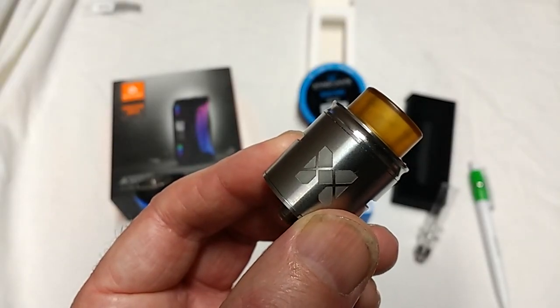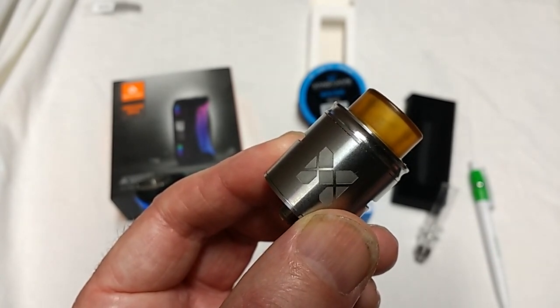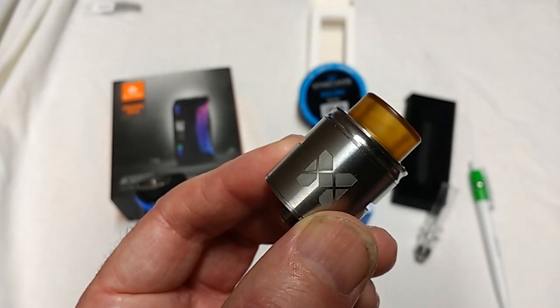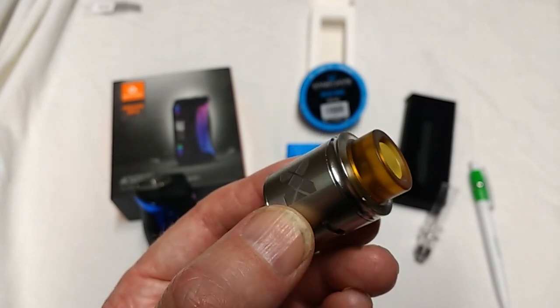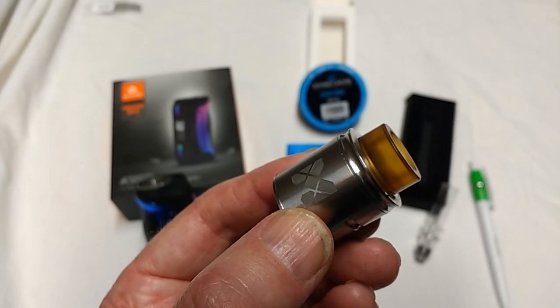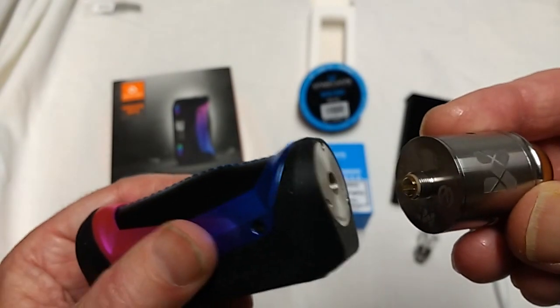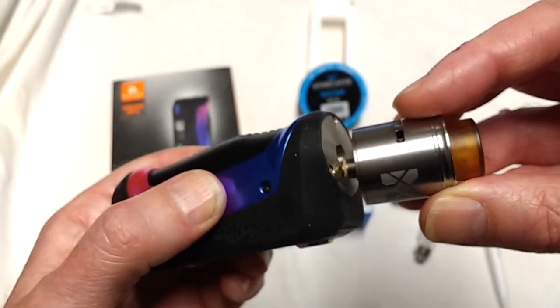Next thing we'll need is a mesh RDA — this one's a Vandy Vape. You can get these for £15 to £20 from eBay. RDA stands for Rebuildable Drippable Atomizer, but it's really just a name for something which enables you to connect power from the vape mod box to your own heating coils and elements that you yourself can design. This thing is actually designed to screw on the top of the mod box — so if the mod is supplying the power, you can almost think of this as a light bulb.